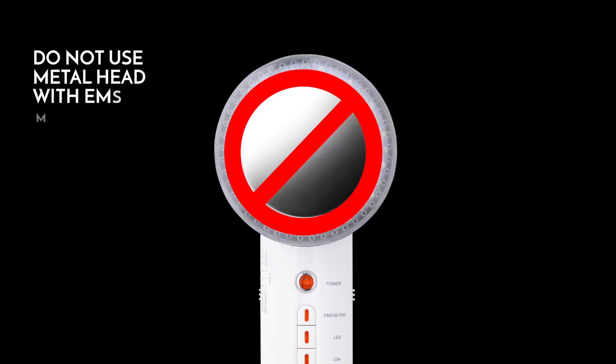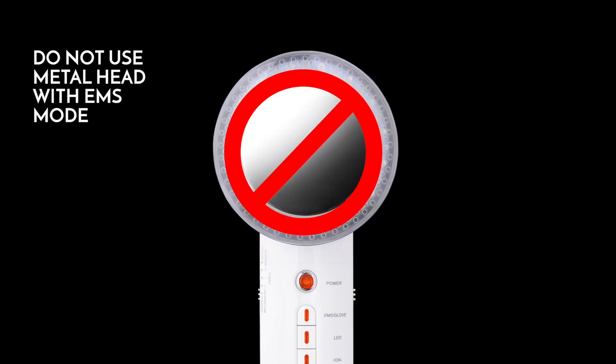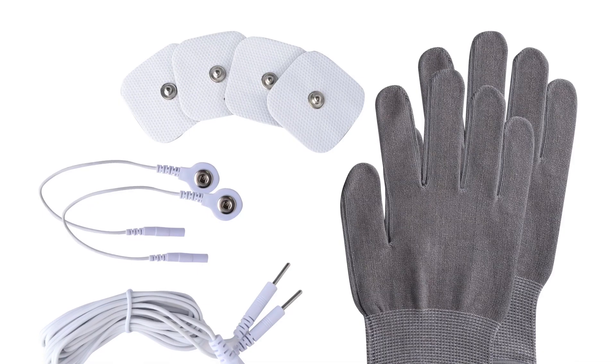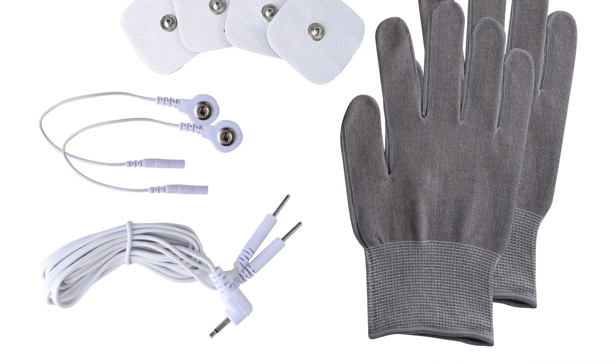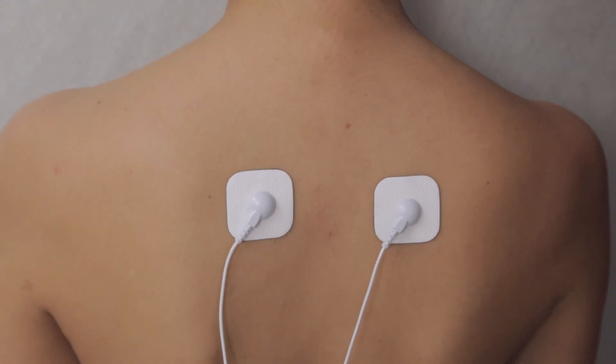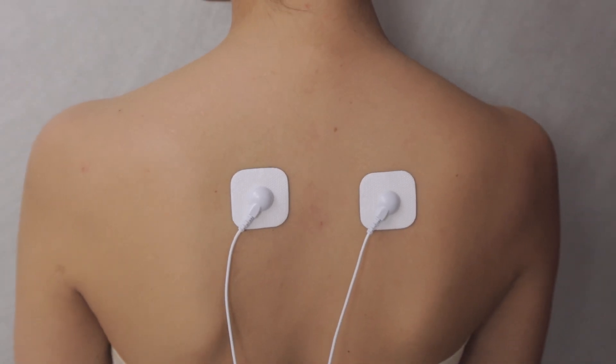When using this mode the metal head should never make direct contact with your skin. You may use the EMS function with either massage pads or gloves depending on the desired pressure. For firmer pressure, use the massage pads.